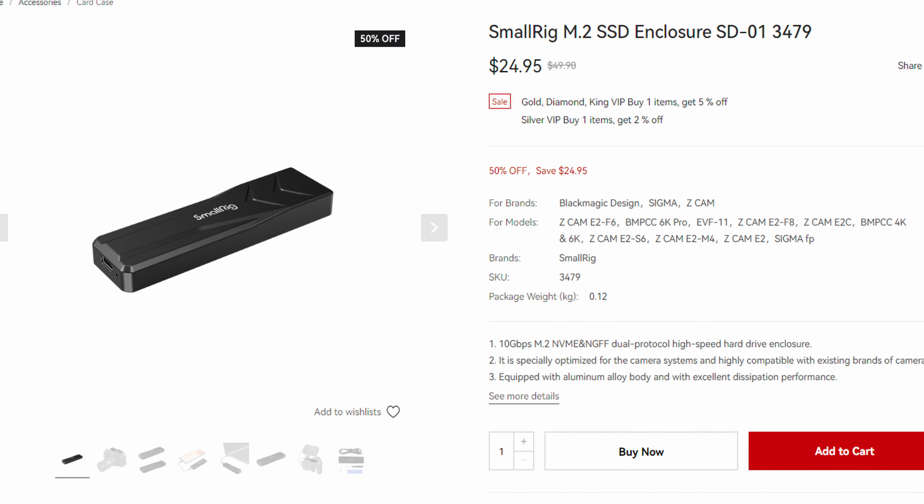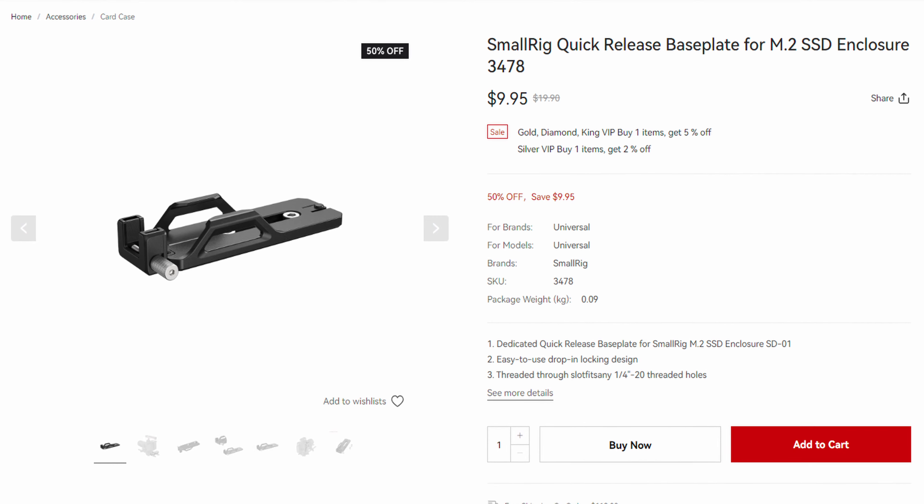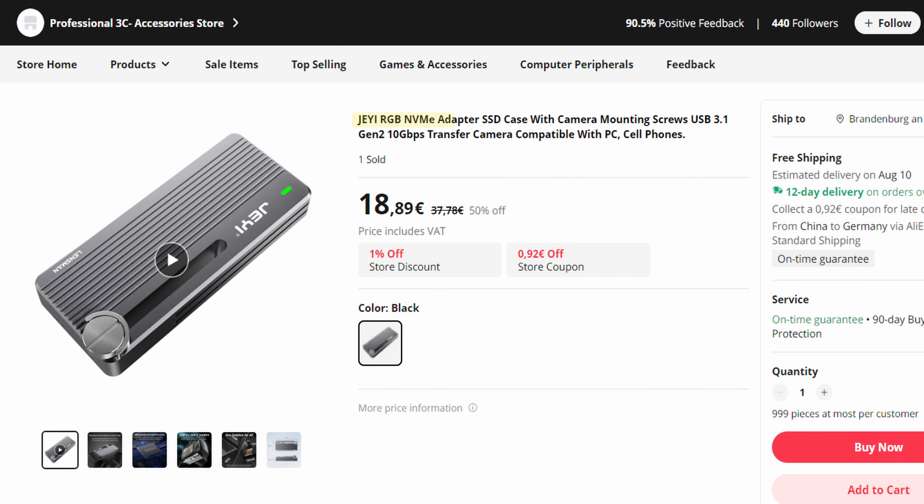It's about 500 gigabytes — pretty good. I found the Small Rig SD01 with its mounting bracket, but that was too big for my gimbal. What I was able to find while looking is this JEYI — or according to AliExpress, the JRGB NVMe adapter SSD case with camera mounting screws, USB 3.1 Gen2 10 gigabit per second transfer, camera compatible with PC and cell phones.